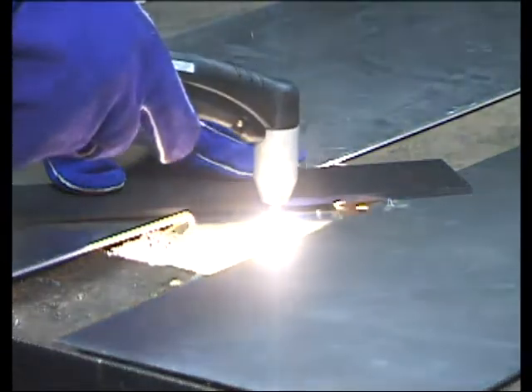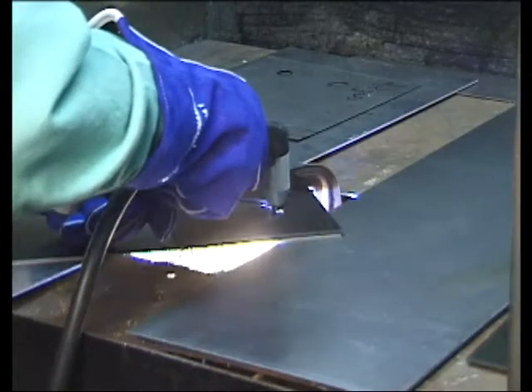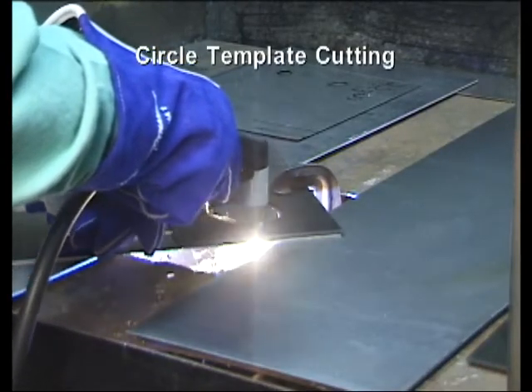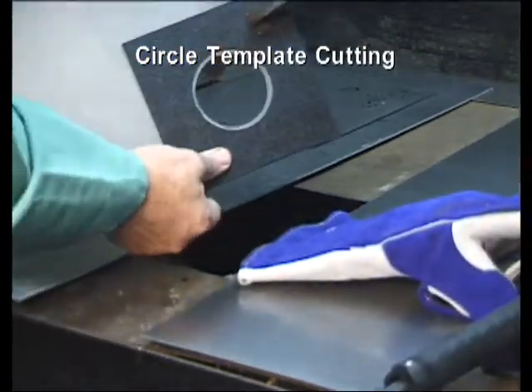To cut a quick straight line, use a non-metallic straight edge or roller guide for best results. Piercing and cutting an inside diameter circle using a non-metallic template is easily achieved with practice.